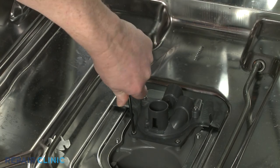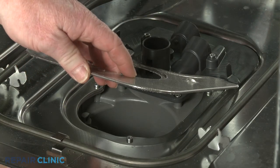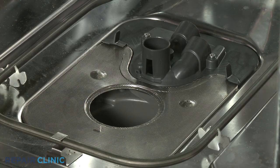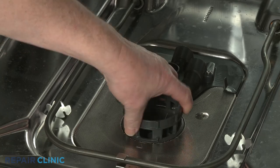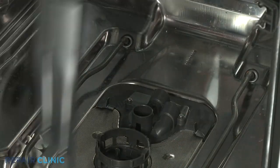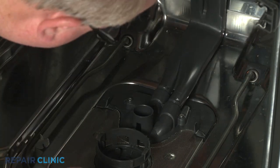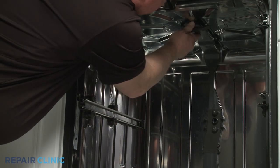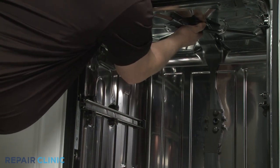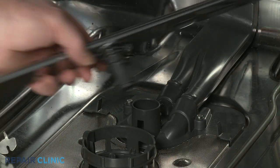Realign the filter screen on the floor of the tub with the rear of the screen positioned under the diverter cover tabs. Realign the microfilter in the sump and rotate clockwise to lock it into place. Reinstall the water supply tube assembly by inserting the lower water tube ports into the diverter cover, then snap the assembly back into place in the rear and top panel brackets. Reinstall the lower spray arm by inserting it into the support and rotating clockwise until it drops into place.